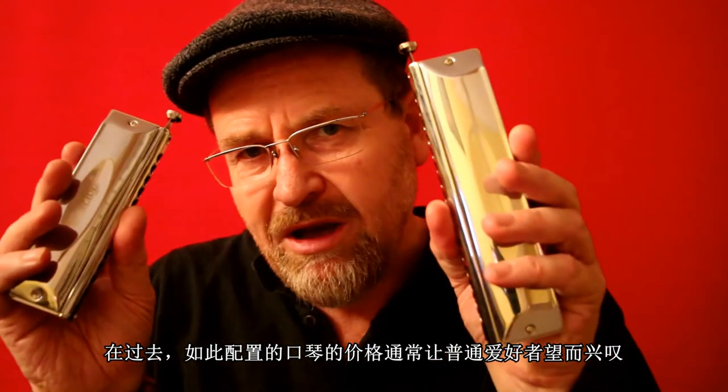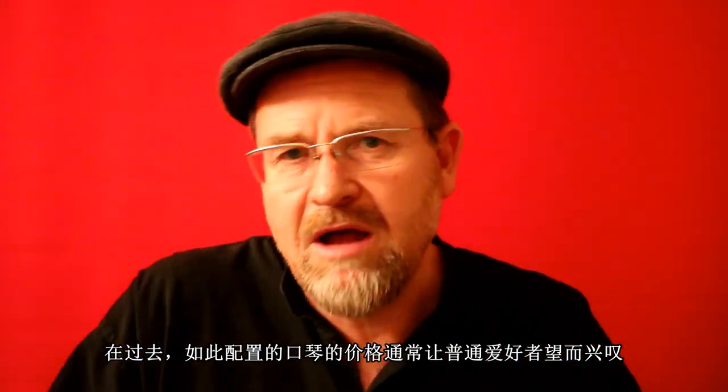In the past, luxury metal comb chromatic harmonicas like these were totally out of the range of the normal person, but now East Top has made them affordable for anyone in the world — and that's a good thing.